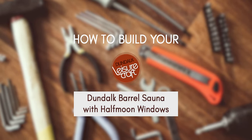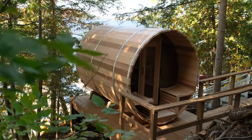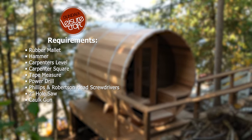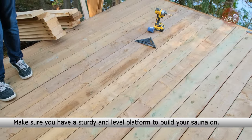How to build your Dundalk Barrel Sauna with Half Moon Windows. Please ensure you have the following items. Make sure you have a sturdy and level platform to build your sauna on.